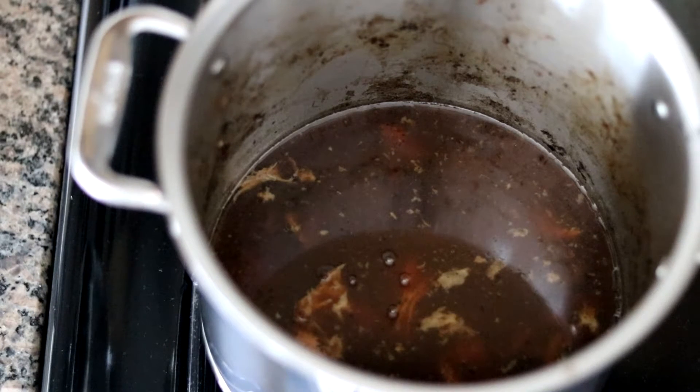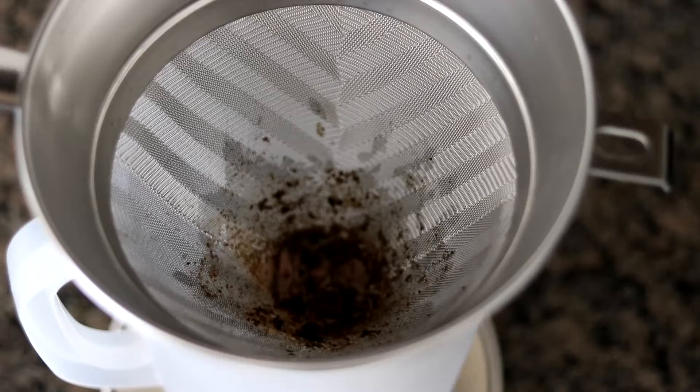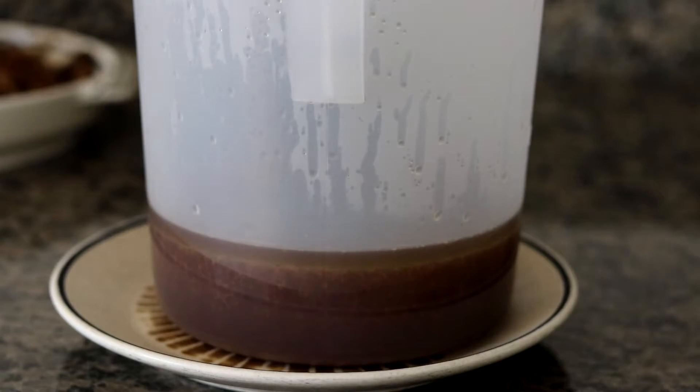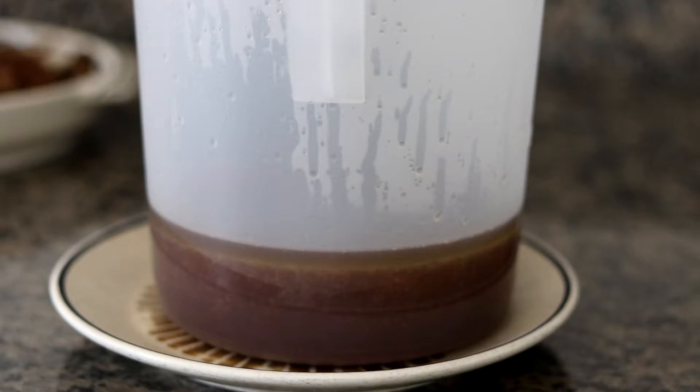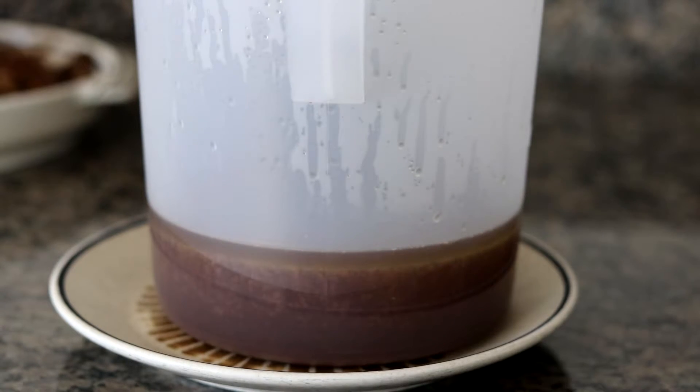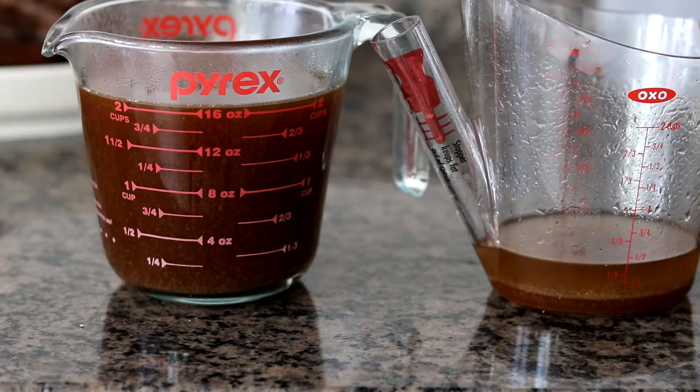Making the gravy is actually my favorite part of the recipe. The first step is to pour all that braising liquid through a fine mesh strainer — that removes any small particles or burnt bits and gives us a really smooth sauce. You'll notice a layer of fat floating to the top; all that fat from the pork shoulder melts out during braising. I'm going to separate that out using an OXO fat separator, though you could use a spoon. We have a little more than two cups of strained liquid, and quite a bit of fat removed.